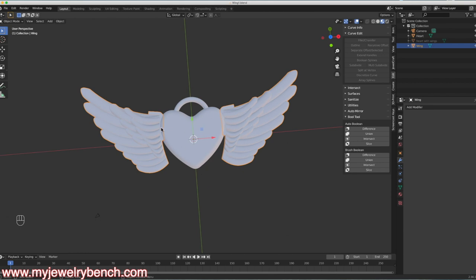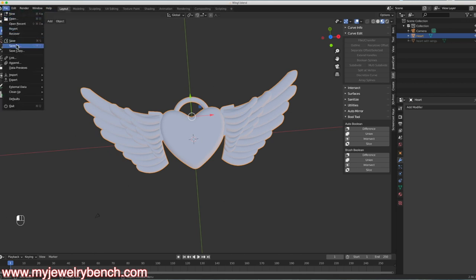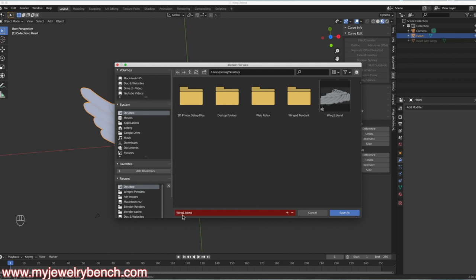Now it's time to join these together. I'll select the wings — both are selected — hold Shift, press the heart, and use Ctrl-J to join those two. Now we have one piece that is a heart pendant. I'll go ahead and save this — File, Save As — and call this Wing 2.